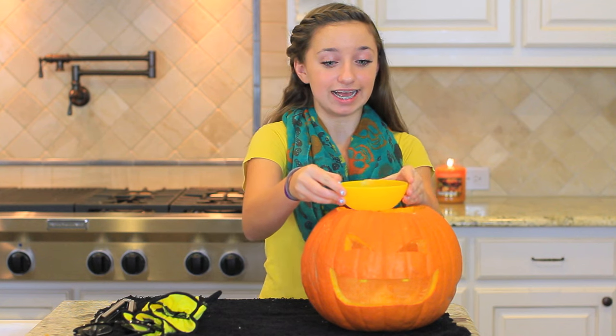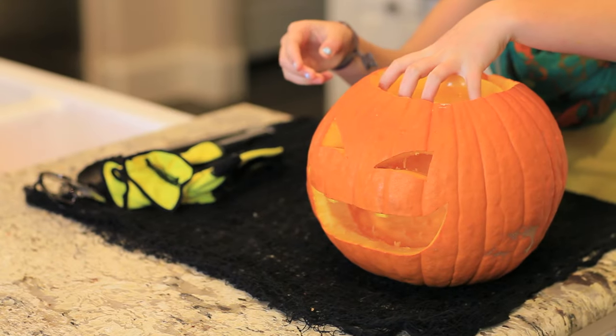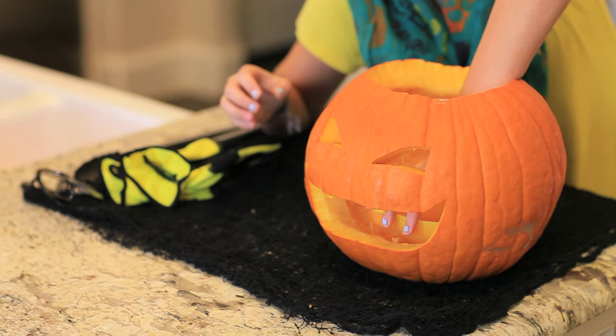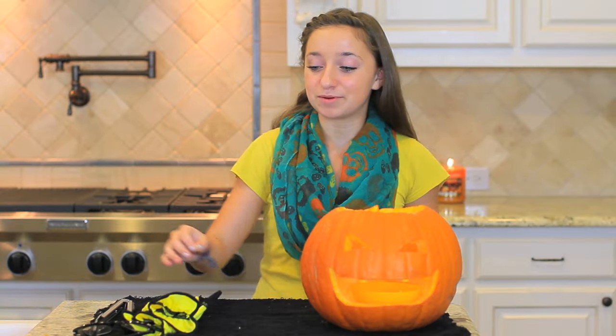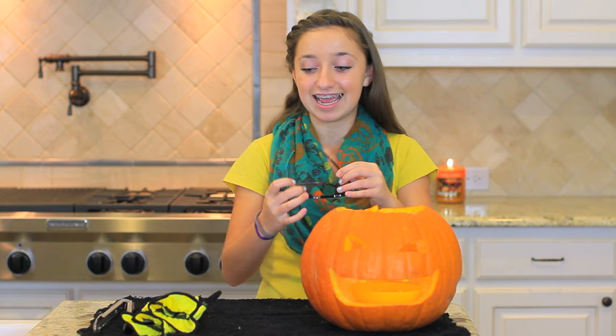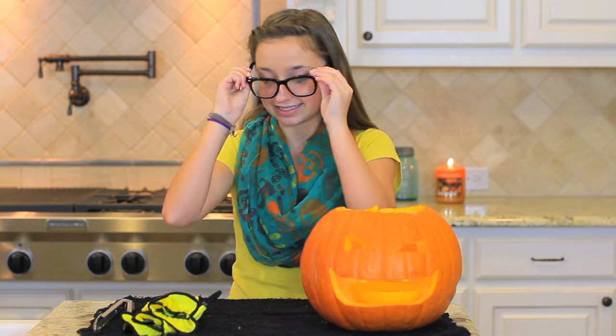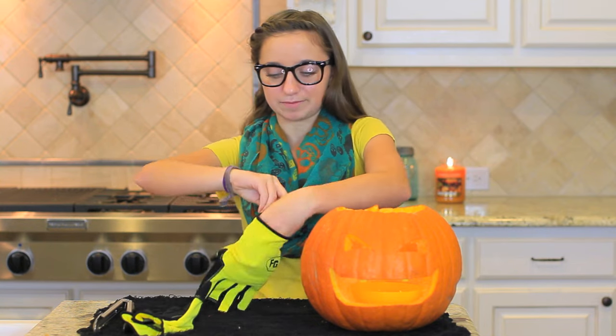For our third pumpkin, I have just carved this adorable jack-o-lantern face. I filled a bowl as full as you can get it with water and we are just going to place it inside of the pumpkin — try not to spill any of the water. Next, I'm going to put on my safety glasses and my gloves because we are going to be handling some dry ice.